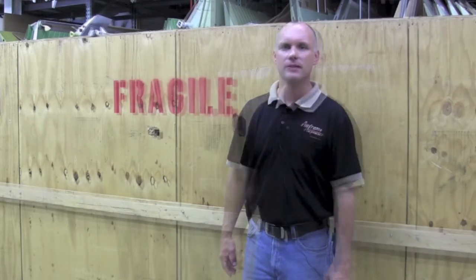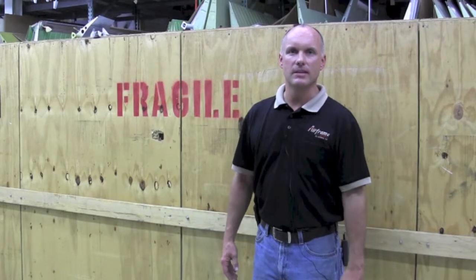Hi, Roy Williams with Airframe Components, and today our topic will be the proper crating and packaging of aircraft wings and control surfaces. Over the years we've seen many different methods and styles of crating and packaging, but this method that we are going to look at today seems to work very well for us in minimizing shipping damage.